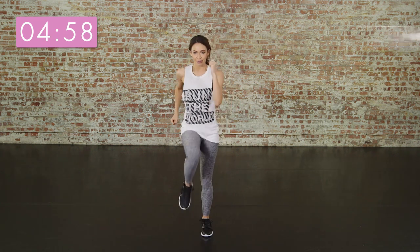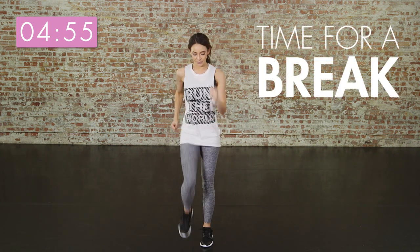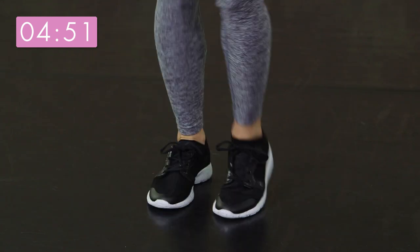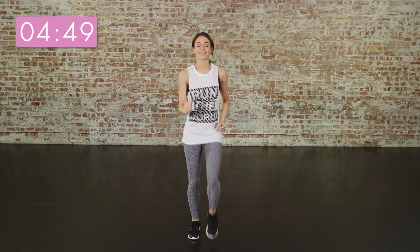Don't forget to keep breathing — you've still got five minutes left. And march it out again. Don't forget to have a drink of water if you feel you need to, but try really hard to get to the end of the video and complete all the exercises.